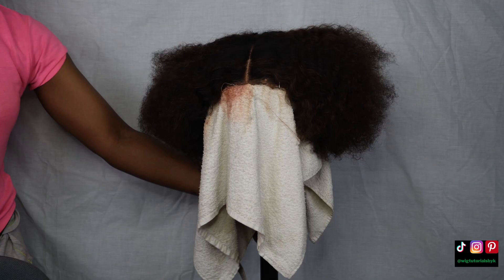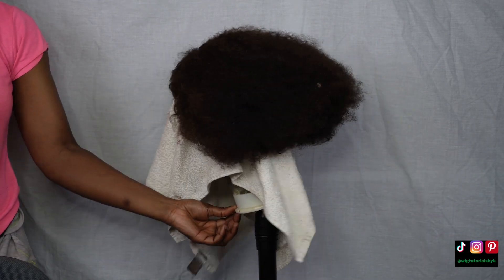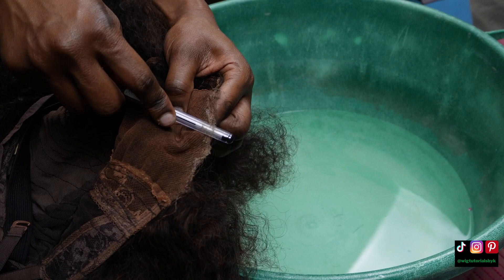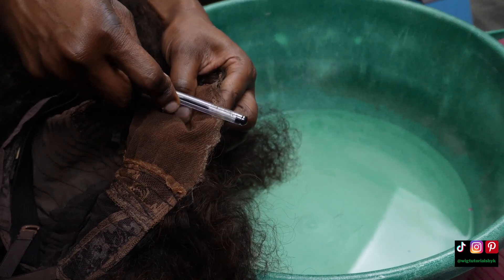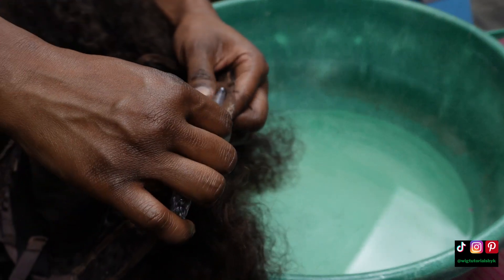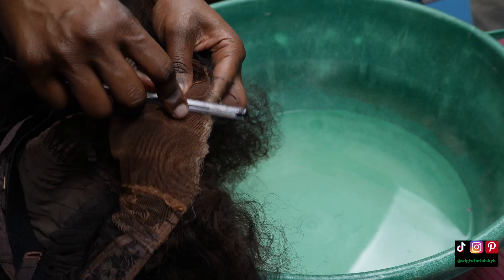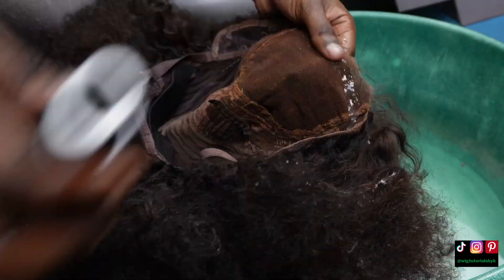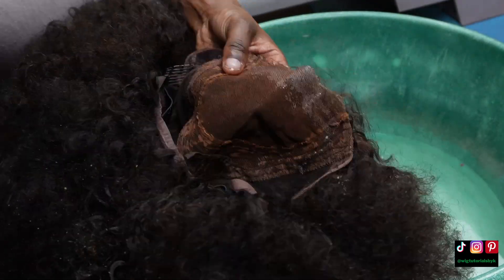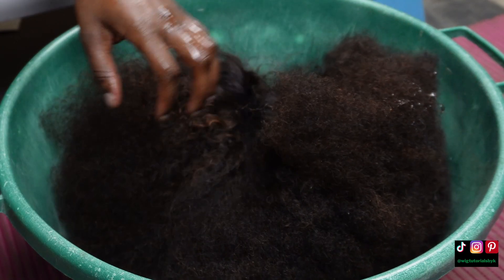At the end, your wig should look like this — all puffed out with little to zero curl definition. Before you put it in water to wash it, make sure you remove any residual glue from the lace. I'm using a hack I saw on TikTok, finishing up with some olive oil to remove any residual glue.